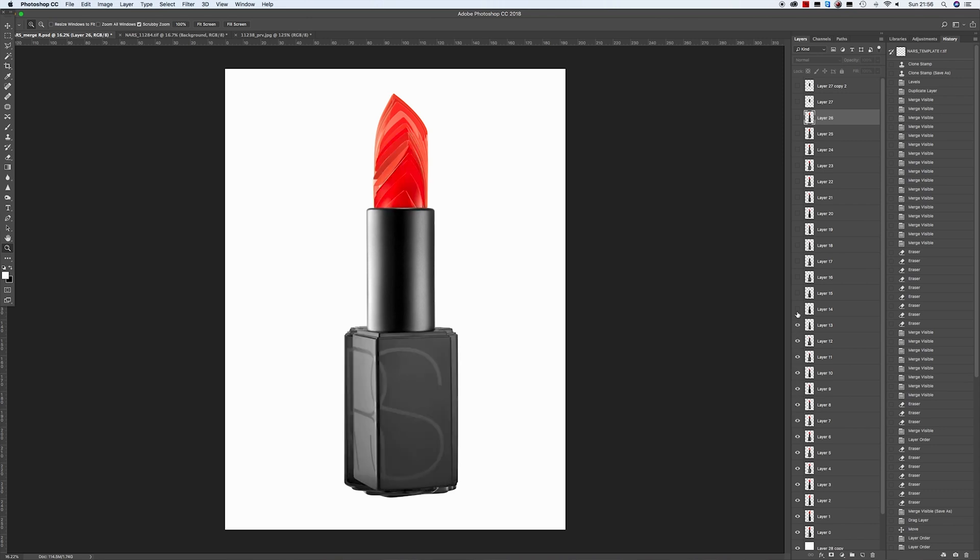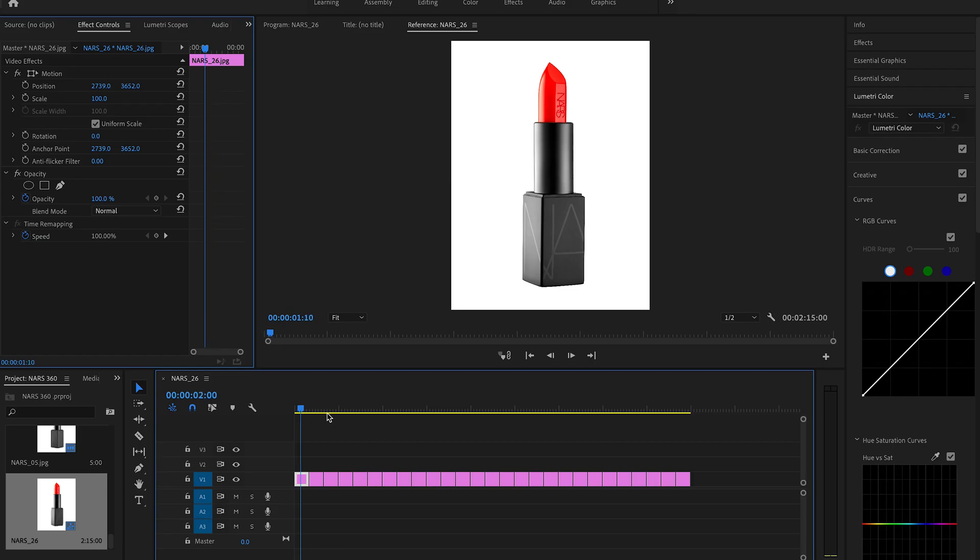I decided to do a stop motion theme on this one, and I went about it by shooting the lipstick 24 times to create a really nice smooth rotation. In my mind, I wanted to have a vision of a circular motion — so lots of lipsticks all going around at the same time.